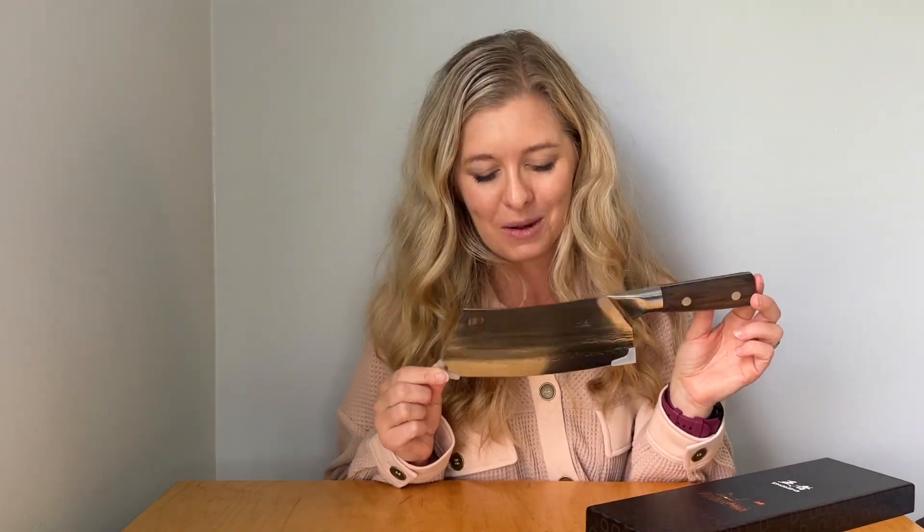Hello, today we are going to be using this knife to chop up some different types of food, but before we get started I just wanted to show you the beautiful packaging it came in and just how nice and beautiful it looks before we start chopping up some food.